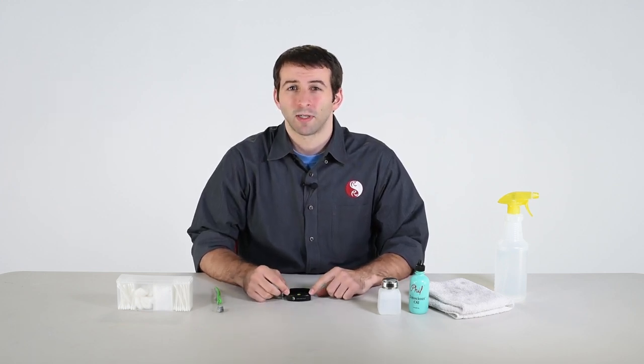Hello, this is Eric at Really Right Stuff, and today we're going to be going over how to clean one of our lever release style quick release clamps.